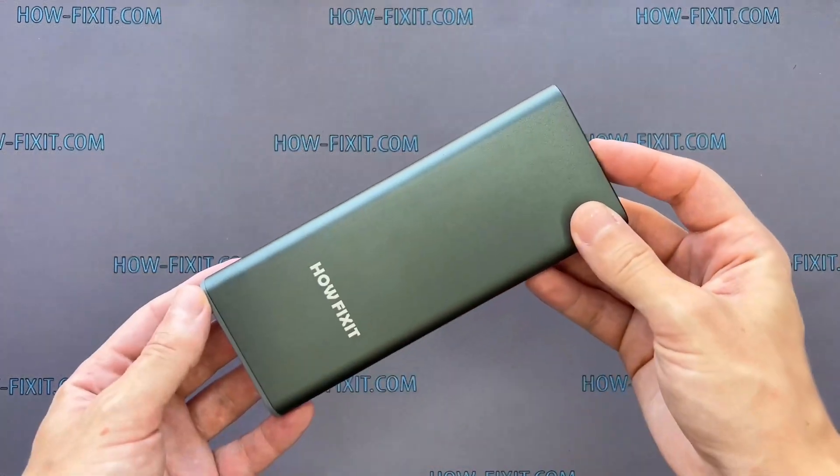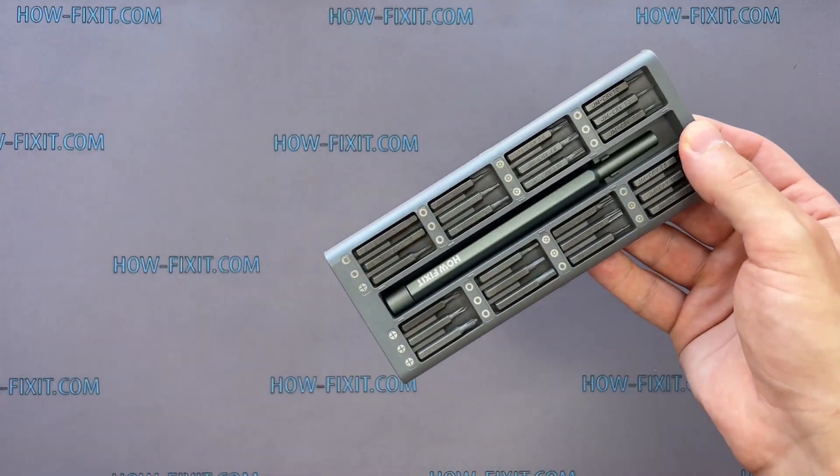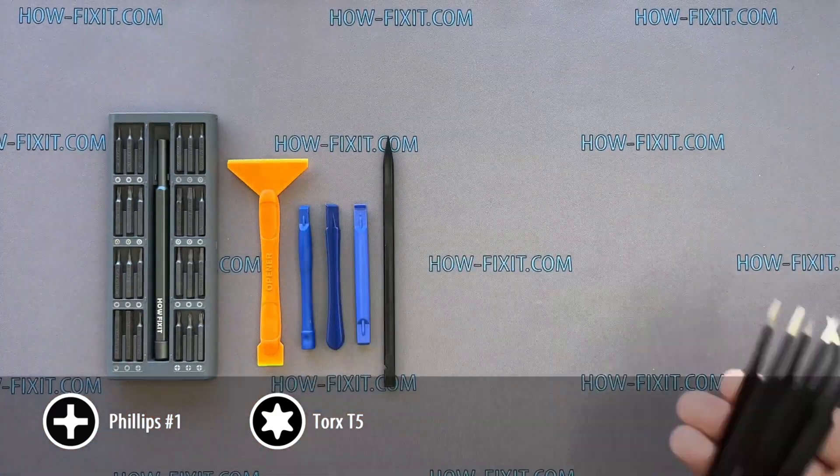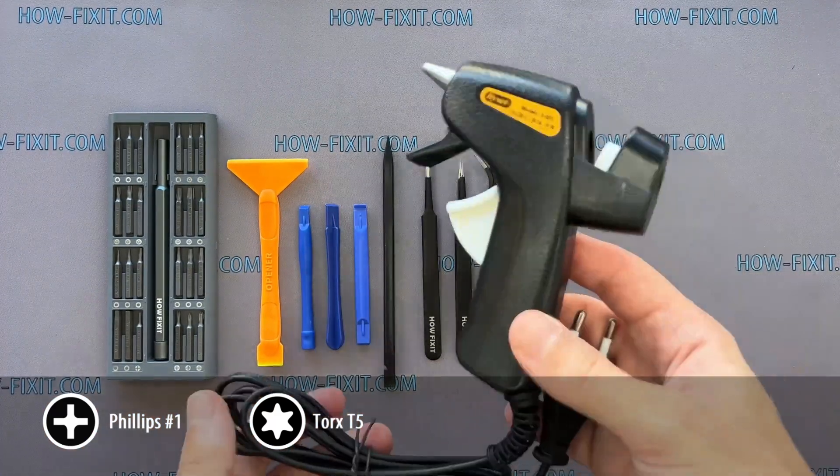To disassemble the Mavic drone, you will need the following tools: a screwdriver set, plastic pry tools, tweezers, and a glue gun.